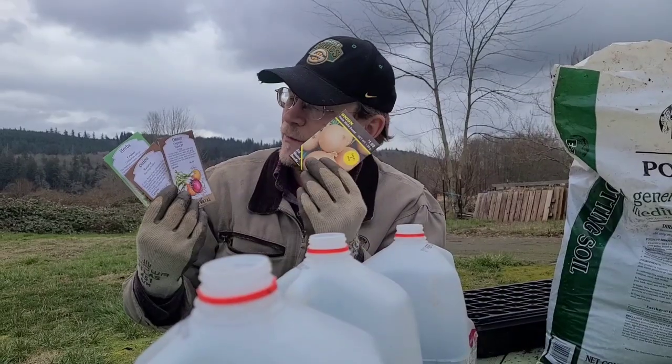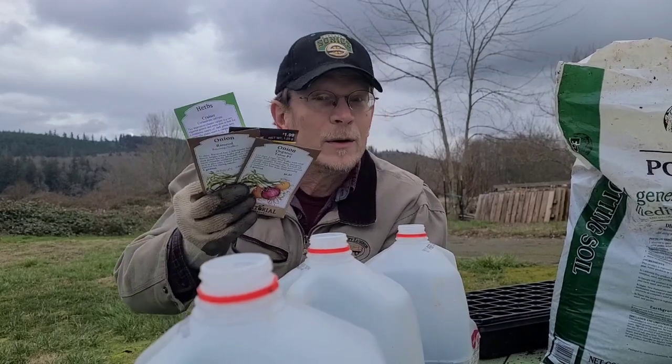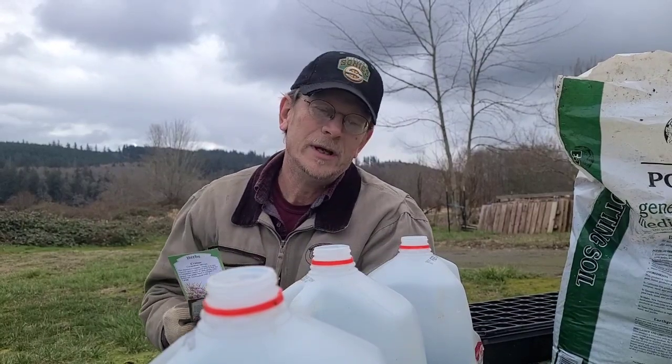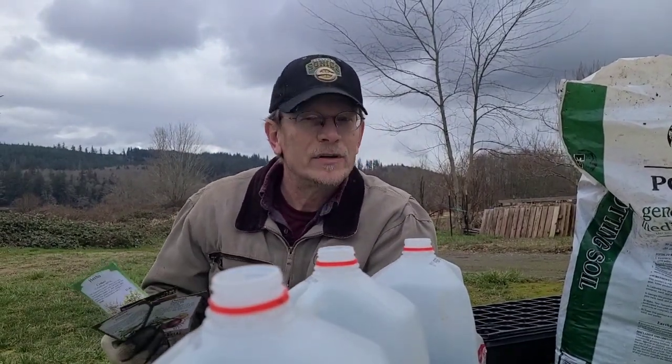Last year we planted a bunch of onions, some herbs, some flowers as well, lettuces, spinach — all those things. Early season crops did fantastic in these jugs. And now's the time to start them.